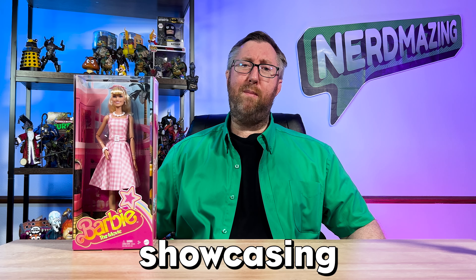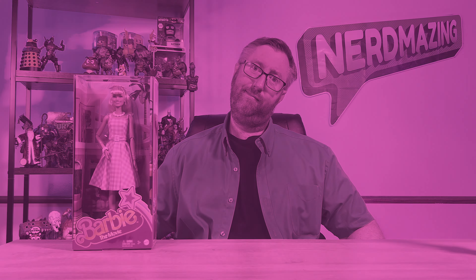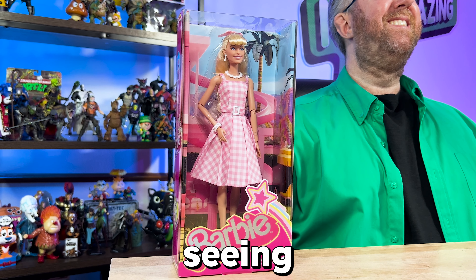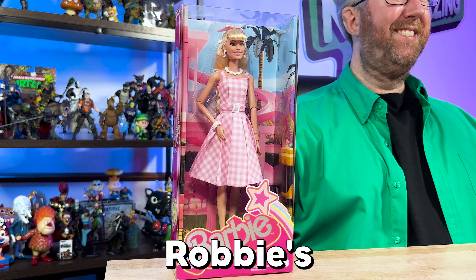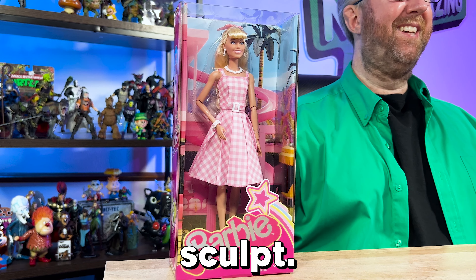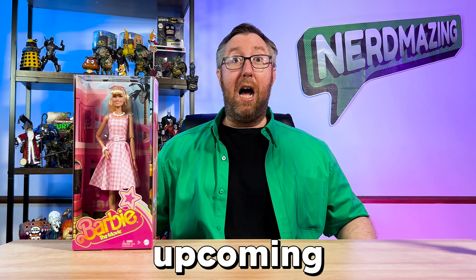Well, I lost a bet, and now I'm showcasing this Barbie the movie collectible doll. But I have to admit, seeing this doll close up is actually very legit looking, especially how well they achieved Margot Robbie's likeness on the face. So let's go ahead and check out some of the details on this Barbie doll from the upcoming movie.